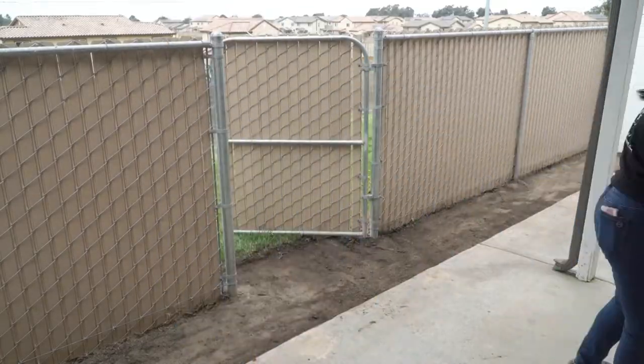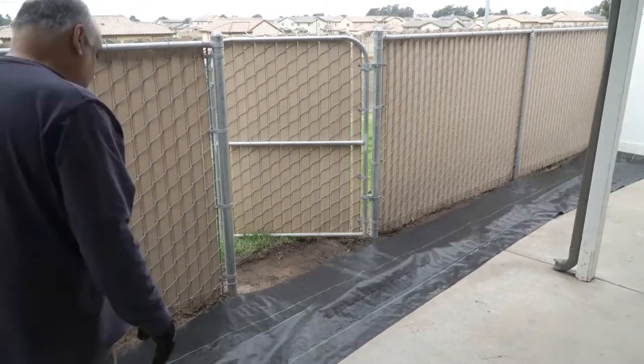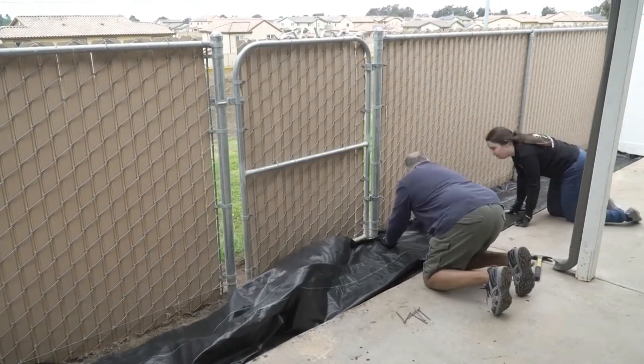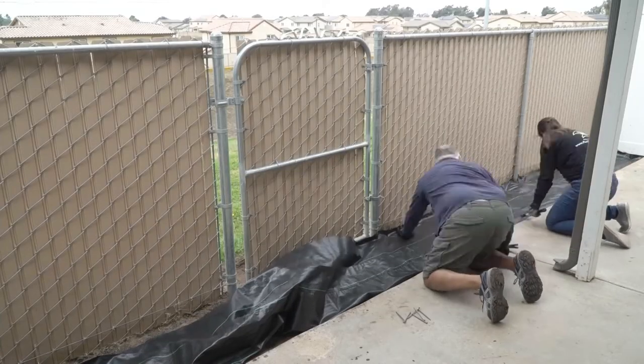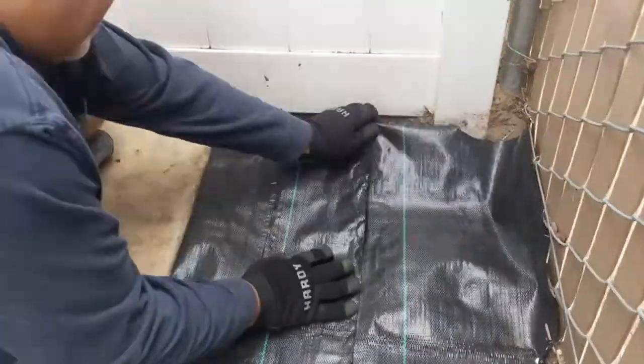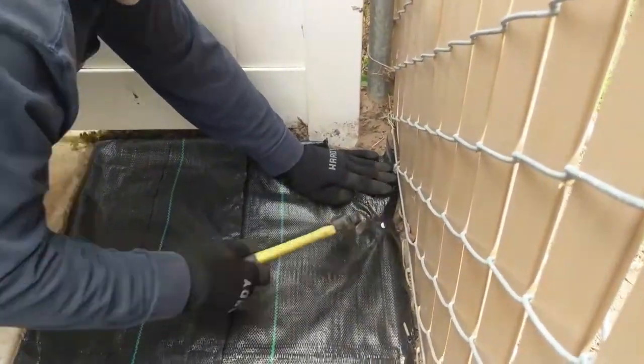After we compacted the soil, it was time to lay the weed barrier. We nailed one side down first so it wouldn't blow away, then rolled it out and folded it to fit the space. We used the whole roll and used the 8-inch shears to cut around the fence poles and big concrete slabs along the fence. Then we nailed it down every 6 inches or so along the perimeter, and every couple of feet down the middle.